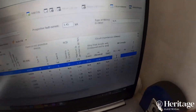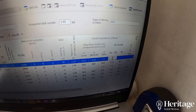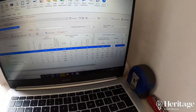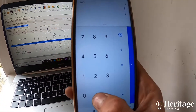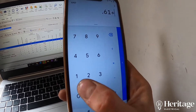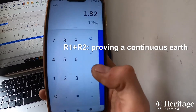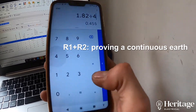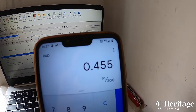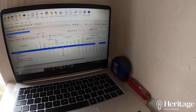We were getting some decent readings for live, neutral, and CPC. What we then need to do is go out into the installation and take a measurement for the R1R2 reading. I'm just doing a rough calculation on my phone to see what sort of values I should be expecting from my meter when I go out into the installation.